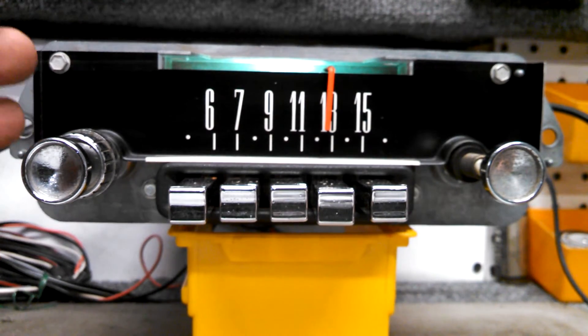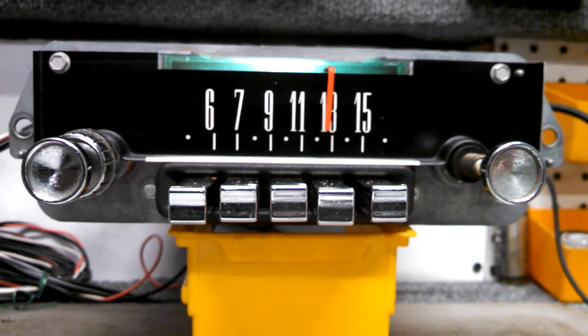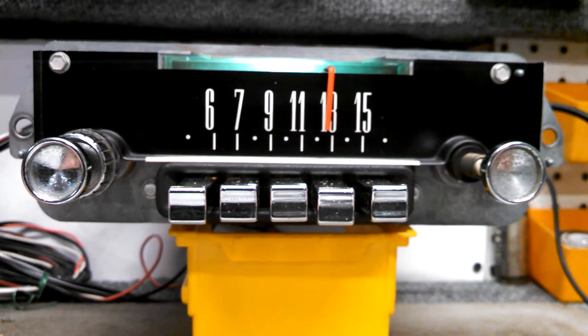Once the balance and fader control has been set, it's stored in the radio and isn't changed until you change it again. I hope this better explains some of the basic functions of a converted radio and helps to show you how much can be done with these old radios. The radio will still look 100% stock, but it sounds fantastic. If you have any questions, please visit our website at www.joesclassiccarradio.com. There you can find pricing, options, and a contact page. Hope to hear from you soon!